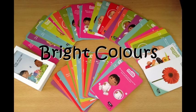Bright Colors. Children love bright colors. Make sure that you use a lot of greens, blues, yellows, reds, and oranges. Make sure that the flashcards have a lot of color so that they can attract the attention of your child.